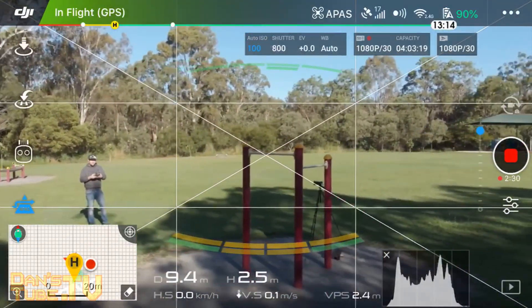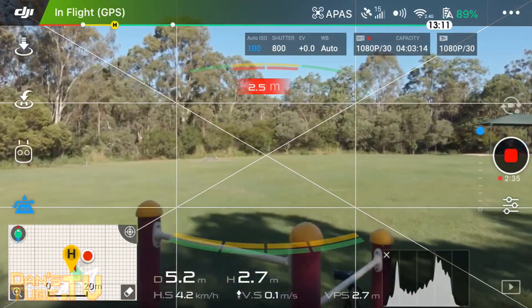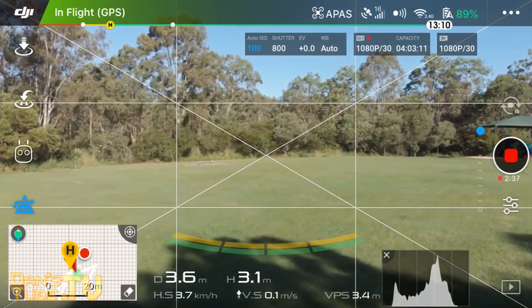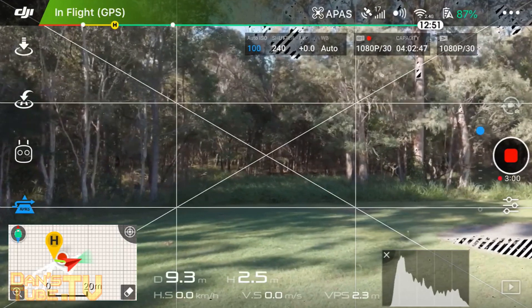If I get it to fly basically in line with that pole, it just automatically lifts over — it senses underneath. You actually have obstacle avoidance on the front, the back, and underneath as well.